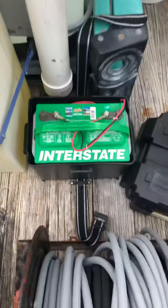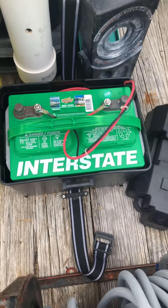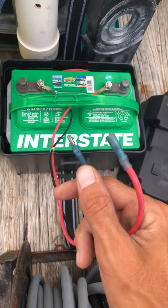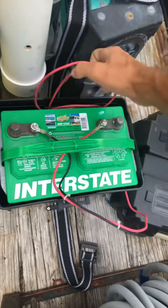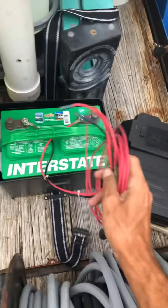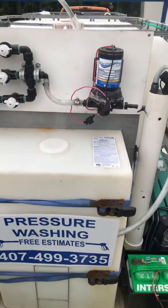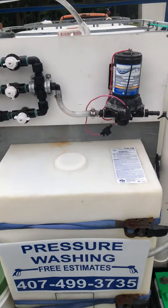Here's my battery box — it's a 12-volt deep-cycle marine battery by Interstate, about 65 to 70 bucks. I've got a male and a female connector coming off the battery, and I keep an extension wire back there. It just plugs right in and hooks right up to the connector. I haven't had any issues — it's been the best investment on this trailer.